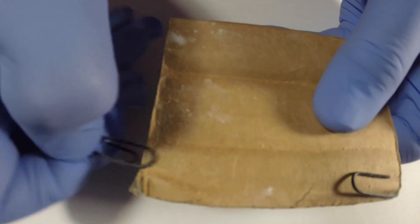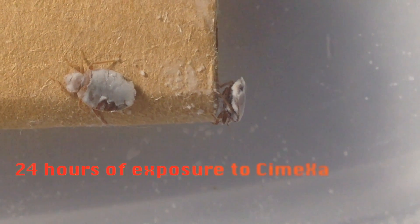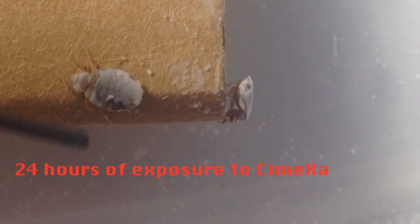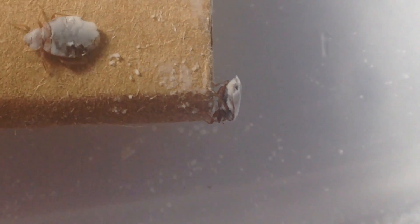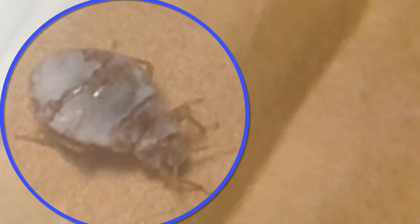24 hours later I check on my little friends to see how they're doing. What effect did Symexa have upon them? 24 hours after exposure they're all but dead. They could barely move when prodded, and they're no longer averse to light.